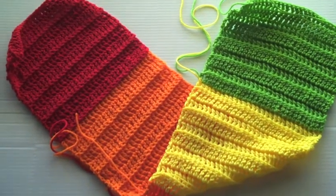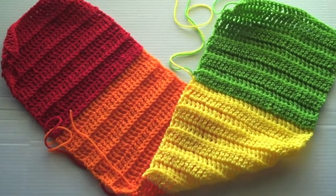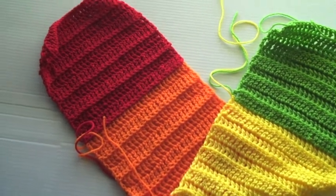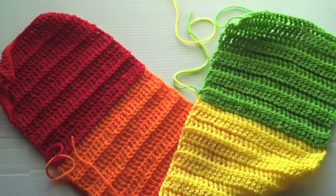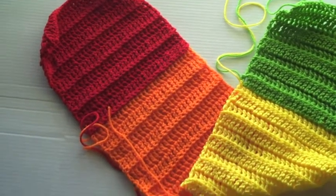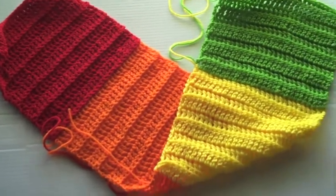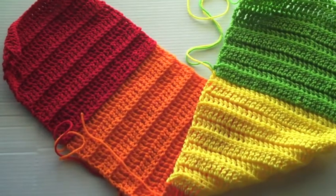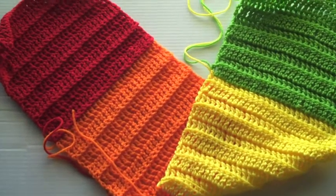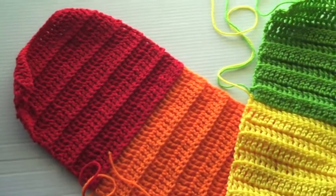Hello awesome people! The other night I showed you guys the beginning of an infinity scarf I was working on. I promised myself I would go to bed early and be a responsible grown-up, but instead I stayed up and crocheted well into two o'clock in the morning. I promised you guys I would show you my progress.